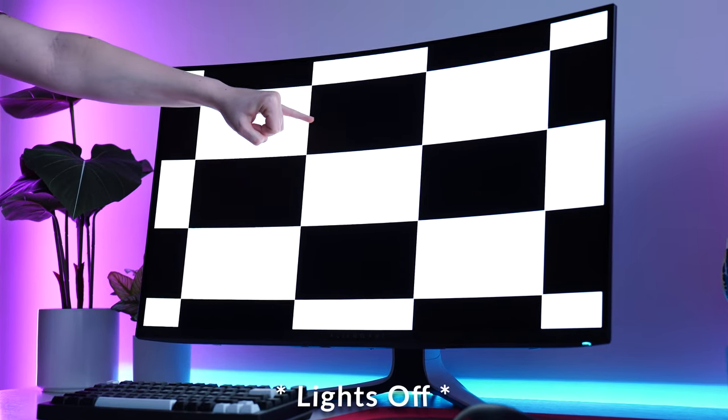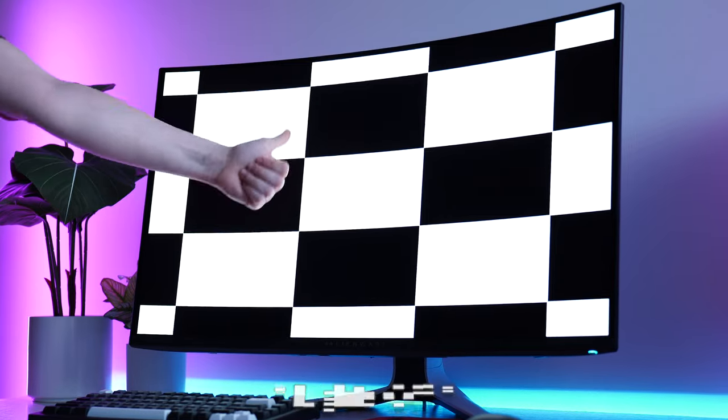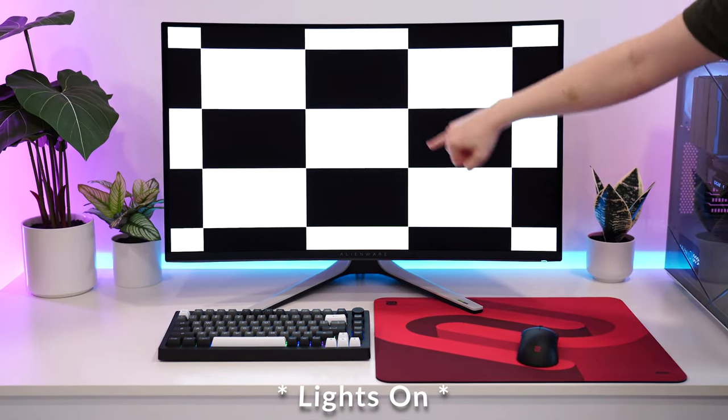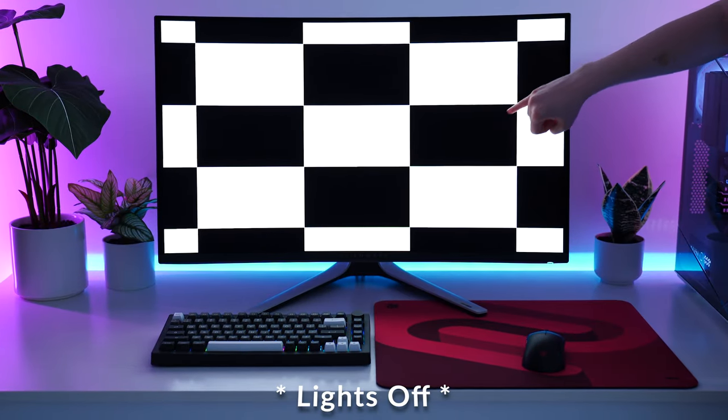Because this doesn't have a polarization layer, you have to be in a dimmer or dark room to actually see that true black. However, this is not as much of an issue as it sounds. The room doesn't have to be absolutely dark — you really just don't want direct reflections hitting off the panel. Having your lights dimmed and maybe some curtains is pretty much enough to get the best experience here.